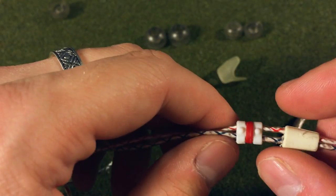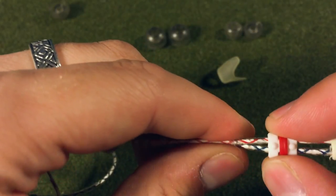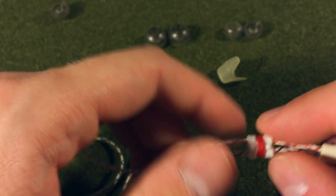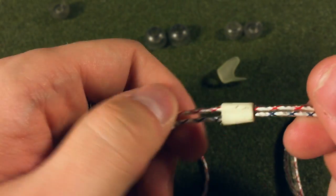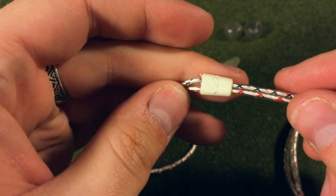One thing I really like about it is the cord lock — it's a very nice cord lock. It shifts when you want it to and stays in place when you want it to. It doesn't move on its own. It has just the right amount of pressure to hold the wires together as you slide it up, but not enough to move around, which makes it very usable. And then possibly my favorite part of the cable is the Y-split section.